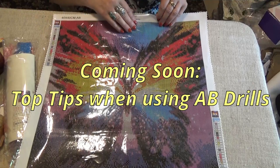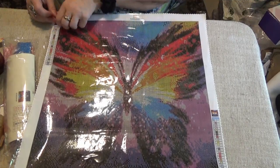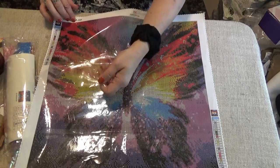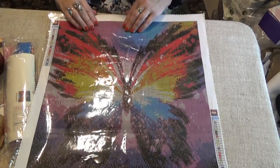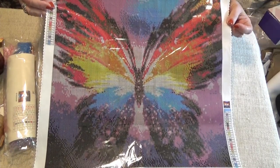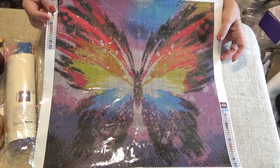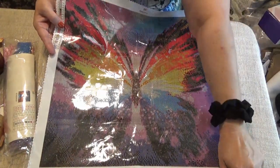DiamondPainting-Shop.com — I like it. I like it a lot. I'm looking forward to doing this. I can't say that all the time with everything I find on the internet, but I'm really liking this. I'm digging it. All right, divas, thank you for joining me and I'll see you next time. Bye!